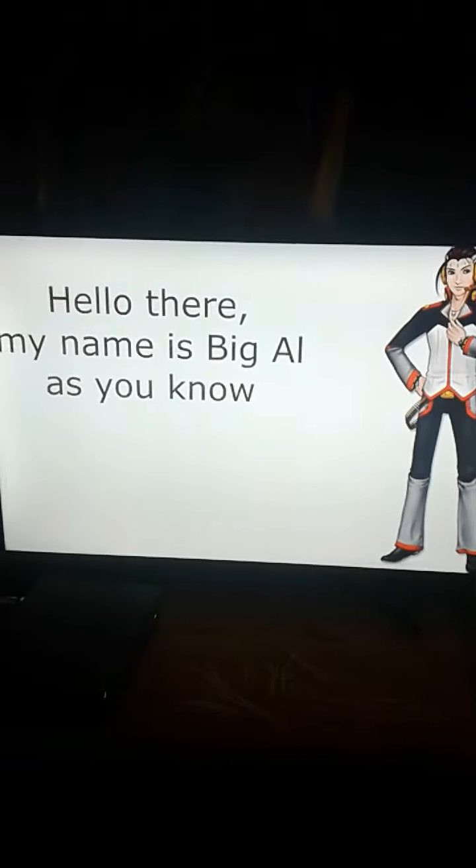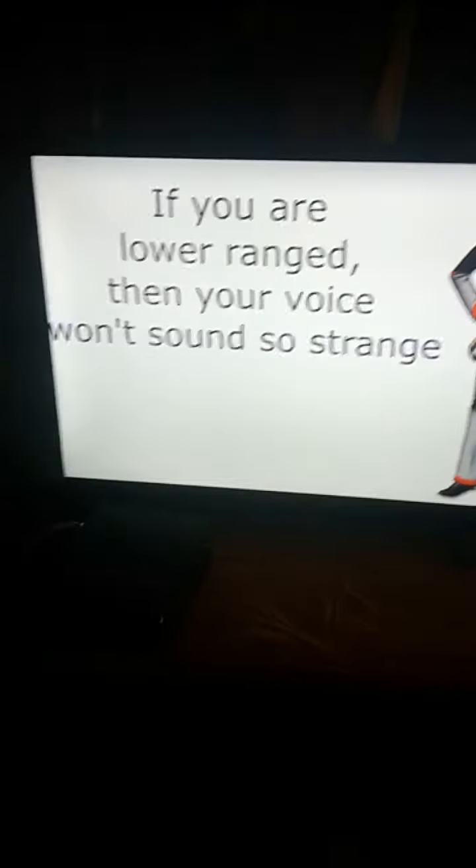Hello there, my name is Big Al. Let's do the lower range test — let's see if you're a lower range. Thank you for some subtle strings, thank you for having me. Alright, here we go.